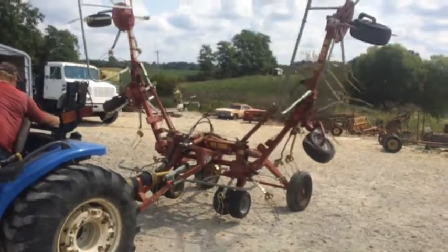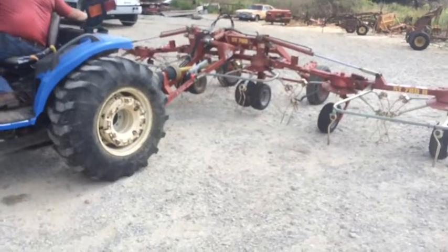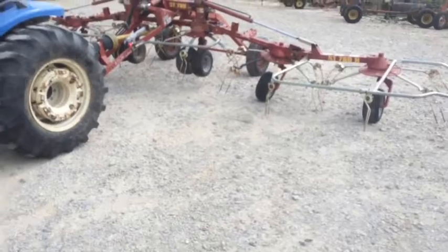Here's a Citrix six-basket hay tatter. As you can see, it's hydraulic fold — hydraulic vertical fold. It's a trailer type.